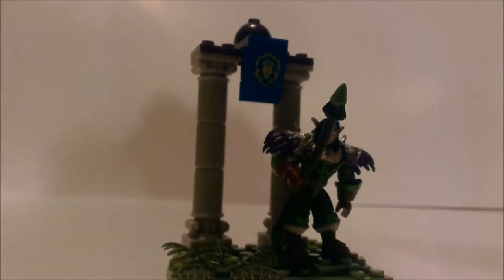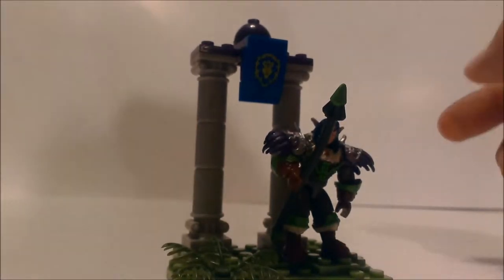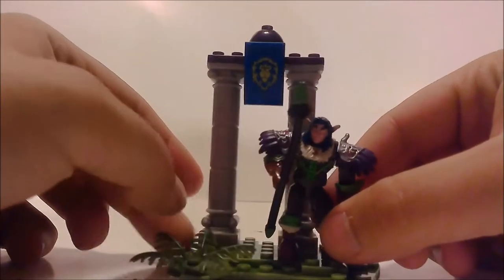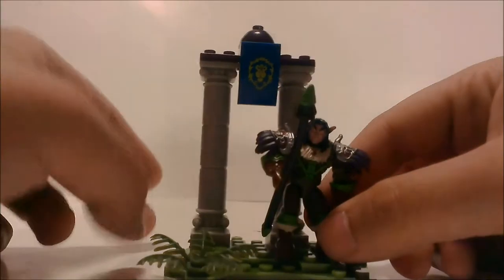This is my channel, Shaxtron, back with another video review. This time we have another World of Warcraft Mega Box figure, and this is one of the figure sets that come with the figure and this little stand here. As you can see, this is a Night Elf Druid, and his name is Iron Oak.